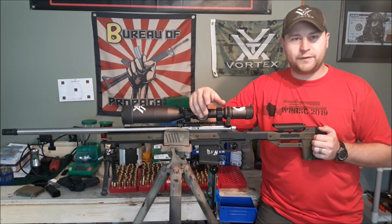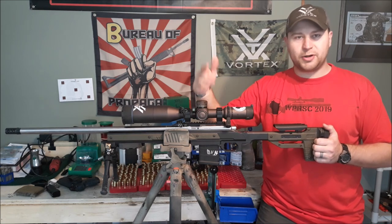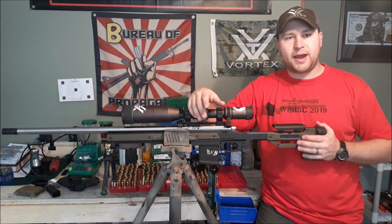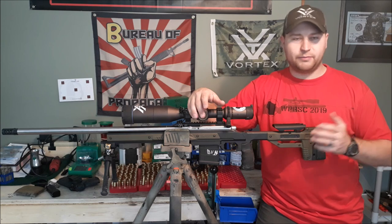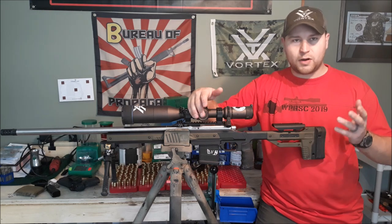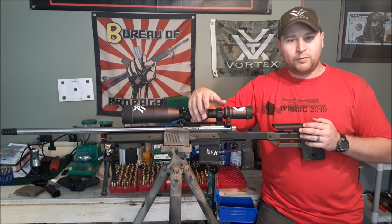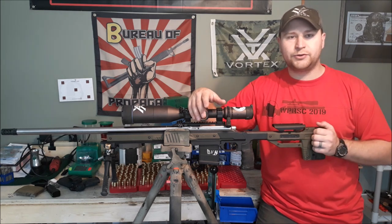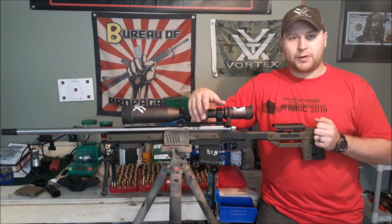So who am I? Why should you give a shit about my opinion? I shoot the Wisconsin Precision Rifle Steel Challenge match up here in Wisconsin at the Highland Sportsman's Club. We hold monthly matches from April to October, about seven or eight matches give or take. I placed 16th out of roughly 250-ish shooters, and first place in our military and law enforcement division.